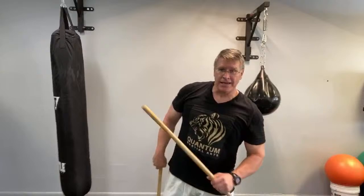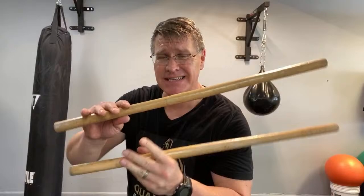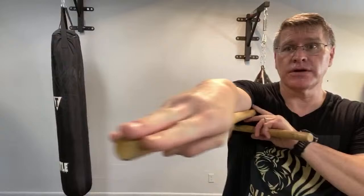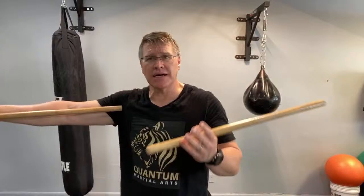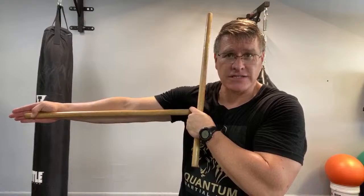If you don't have clubs yet, I'll put a link below. They're super inexpensive and a great training and self-defense tool. But if you don't have clubs, start with Kali sticks or screaming sticks. If you don't have those, start with a broomstick or mop stick — cut it in half. The appropriate length is about from your armpit to your fingertip, roughly 24 to 28 inches. If it's a little longer or shorter, that's okay. Don't wait to start until you have the perfect length.